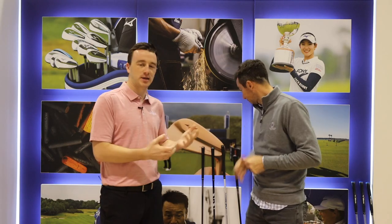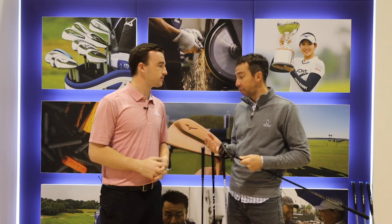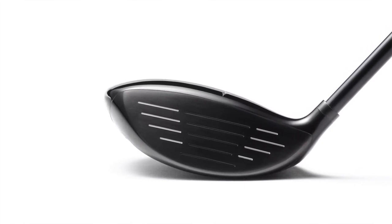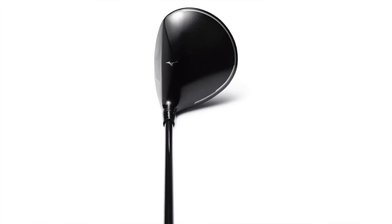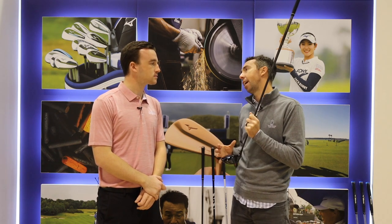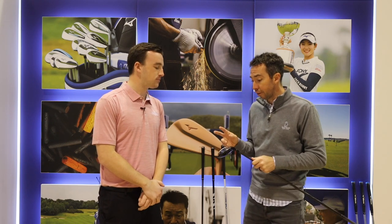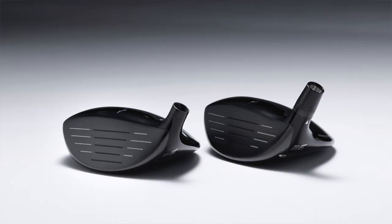Now we'll mention the fairway woods as well, because that's also a big piece of the ST200 family — a couple models to discuss. Similar to the driver, we brought in a new face material on the fairway woods. It's a new maraging steel called MAS-1C. What you need to know is we can go ultra thin on it and get very aggressive with the core tech design — some even thinner areas throughout the face — allowing for tons of ball speed, very explosive off the face. Paired with our wave technology sole, we get explosive ball speeds all over the face, saving some weight by making it more compact, plus weight savings from the composite crown as well — all repositioned around the head for stability. It comes in two models: the standard, which is a bonded three wood and five wood, and what we call our TS or Tour Spoon, which is adjustable and has our quick switch adapter so you can adjust it plus or minus two degrees.